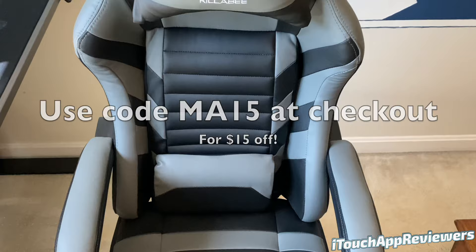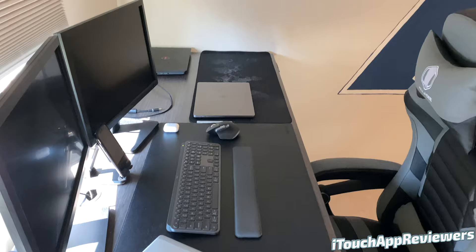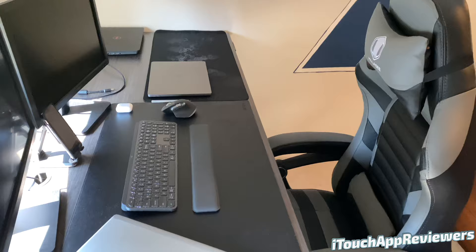Let's quickly go over some of the specs of this chair before we get going on my thoughts. It has a heavy duty metal base, it can lay flat, it's got an adjustable retractable padded footrest, memory foam seat cushions, a head pillow, and a massage lumbar support, and smooth rolling casters — which I can vouch for. They are very smooth.